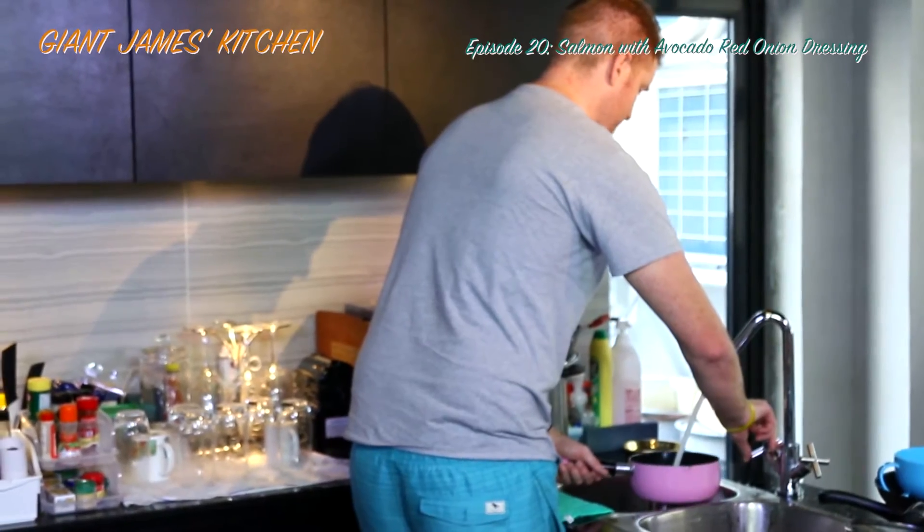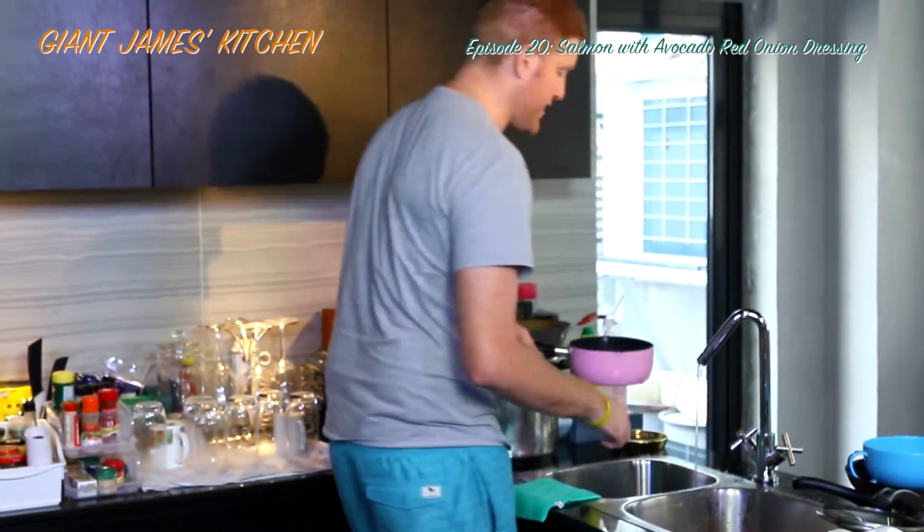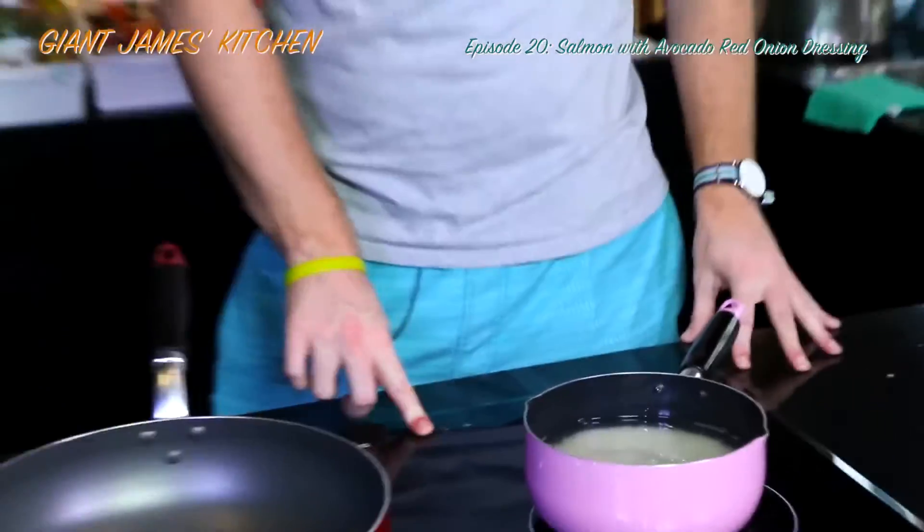First of all we're going to get this rice cooking because that will take the longest. Fill this pan up about an inch above the top of the rice — about an inch, inch and a half of water — and we're just going to put that on to boil.